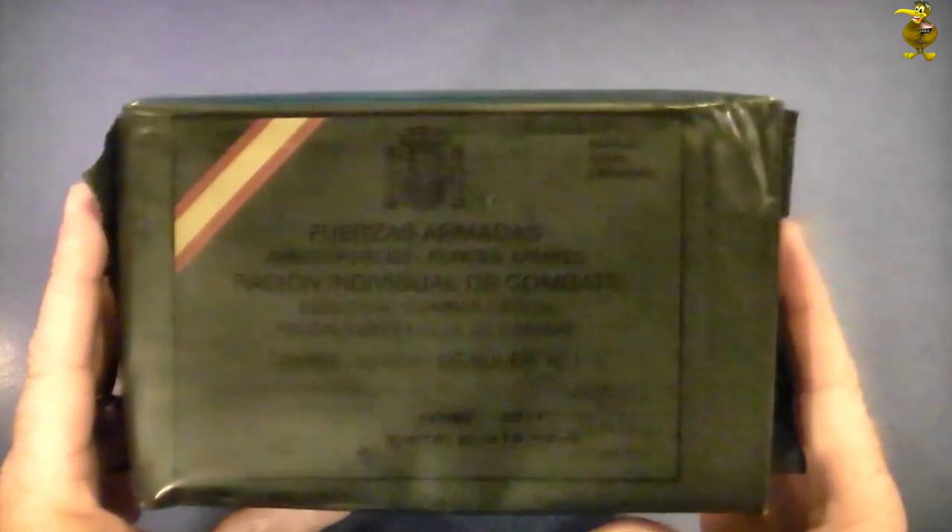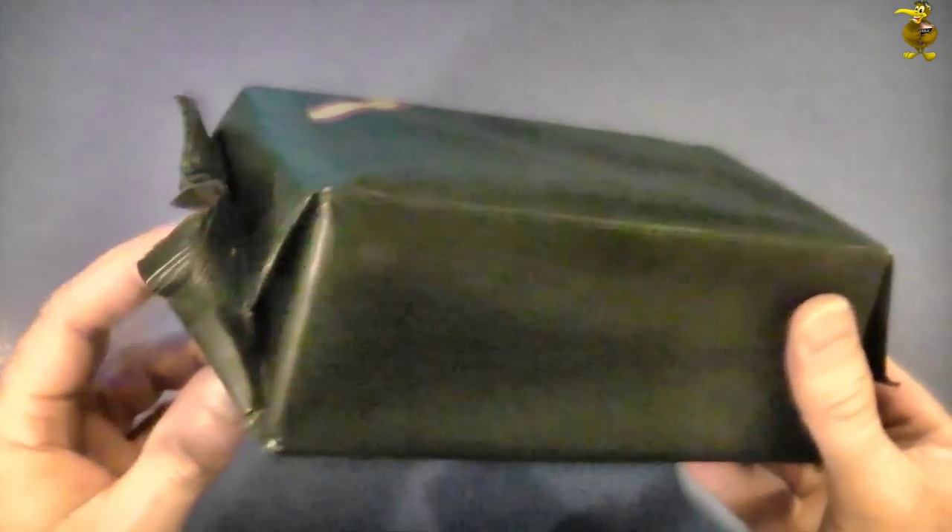G'day guys, I've been waiting all day for this moment and the day has just dragged. Then I had to wait for the camera battery to charge, so yeah it's really been building up. Finally here we go.